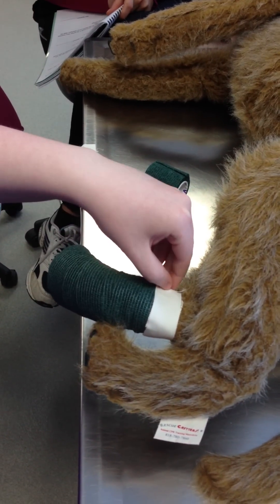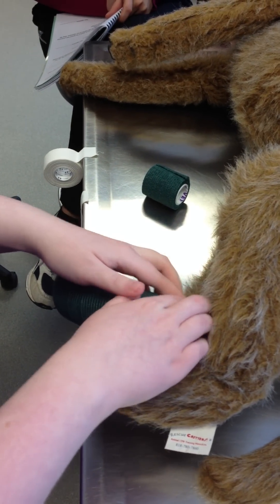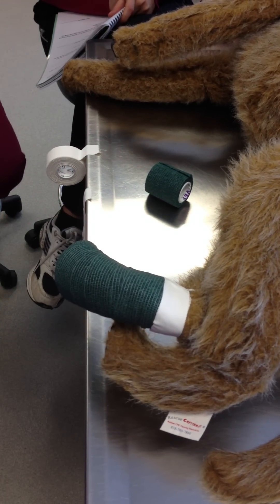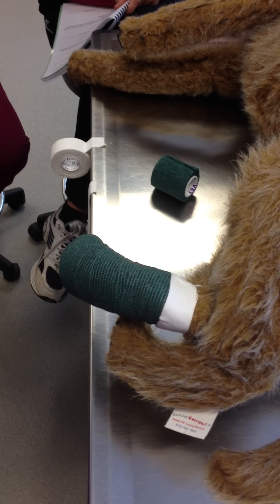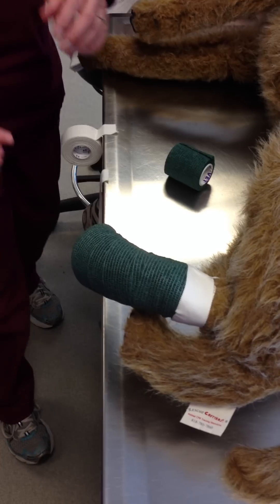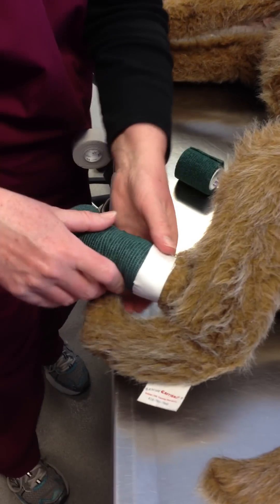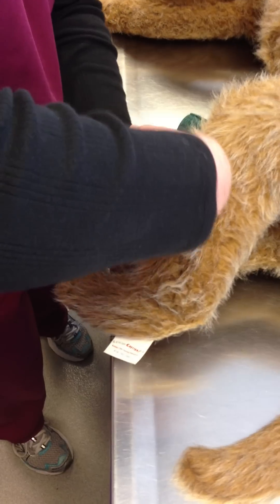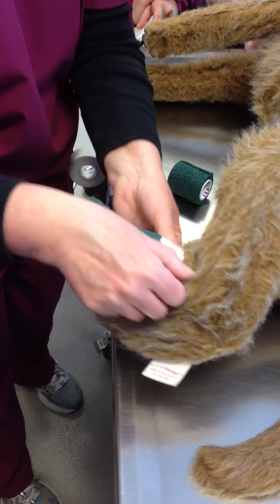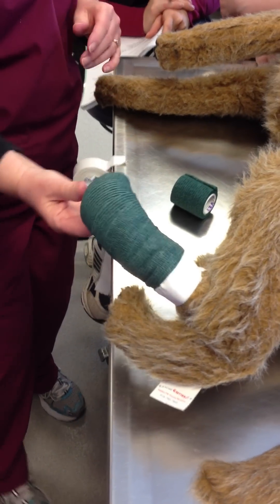Do we leave tabs for these guys? No — tabs are for people, not for patients. As far as checking tension on this one, since there is no padding, it certainly is possible to put this on too tight. You should be able to easily slide your finger up at this end. And at the top, even with the tape, you should still be able to slide a little finger in there. You can check the tension by sliding a finger in before you put your tape on.